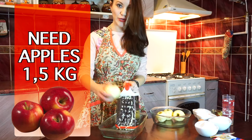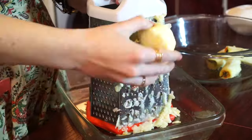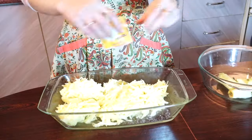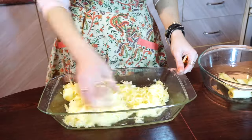Let's just shred an apple and add vanilla sugar. Mix it so the apple can give us more juice.